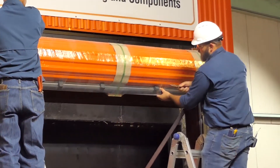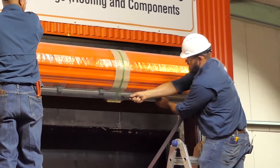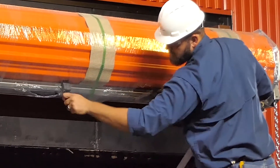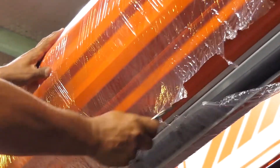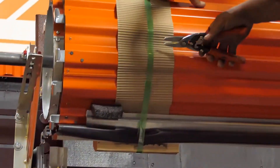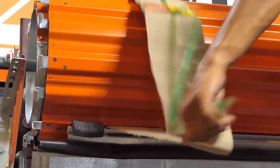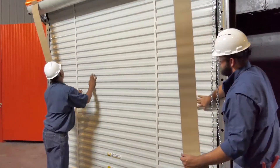Remember, the door is under extreme tension, so follow these steps carefully. While holding the door, preferably at the bottom bar, cut the tape, plastic wrap, and bands that hold the door in a coil. Be very careful at this point. The door is under spring tension and can be very dangerous if not handled properly. Direct the bottom bar down into the entry of the guides and bring the door curtain all the way to the ground.